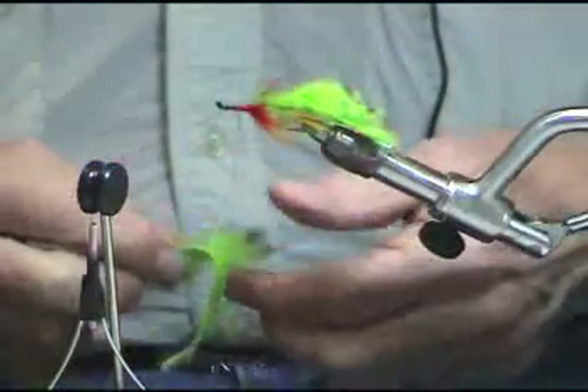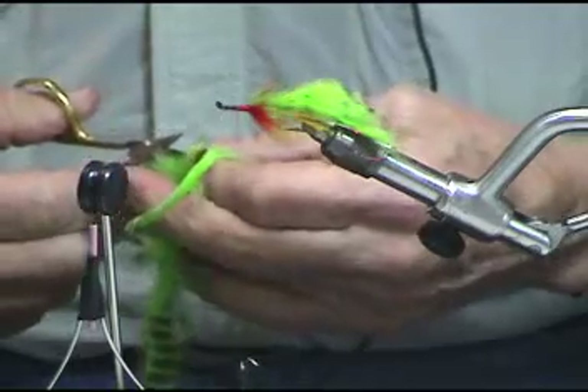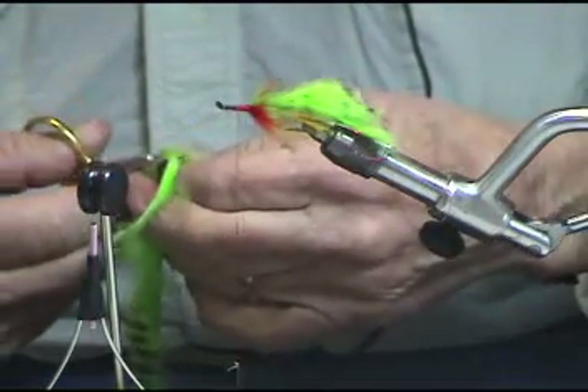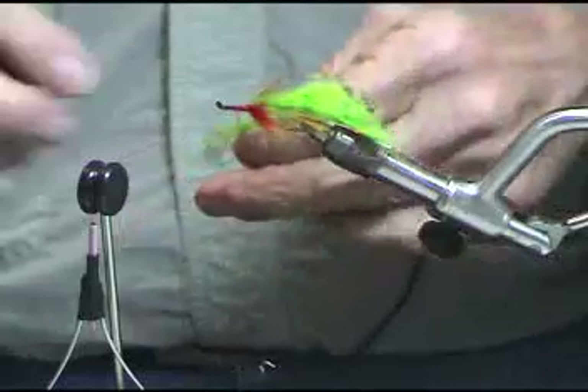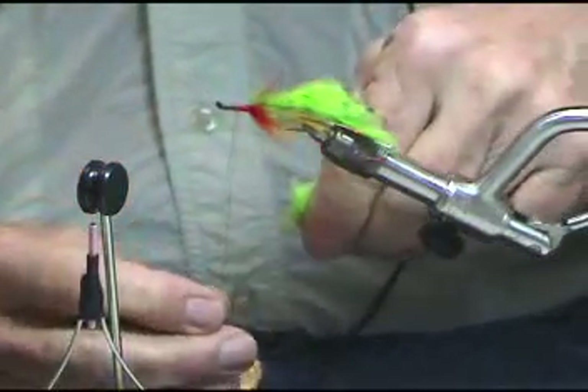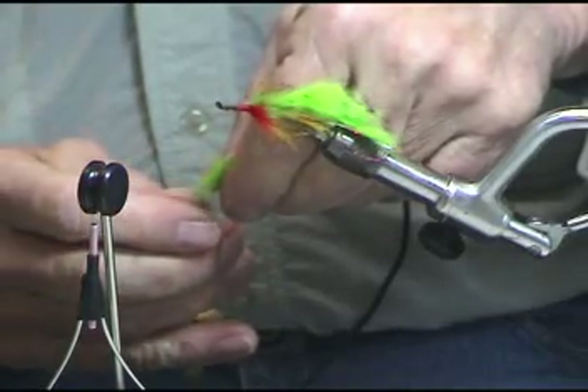Quite often I think the flies and things are put together more about what the fisherman likes than maybe what the fish likes. And I really like these color schemes. This particular material is just great since they've come in with the barring, and it can come in many, many different kinds of bars.